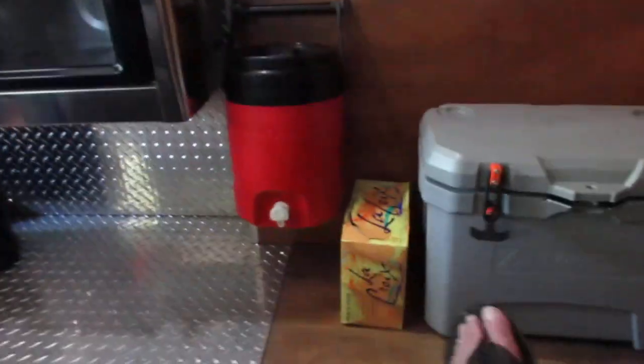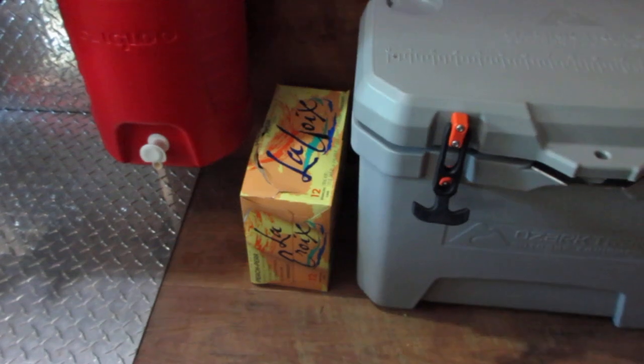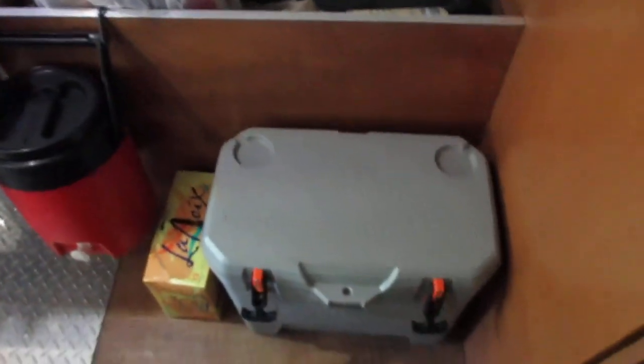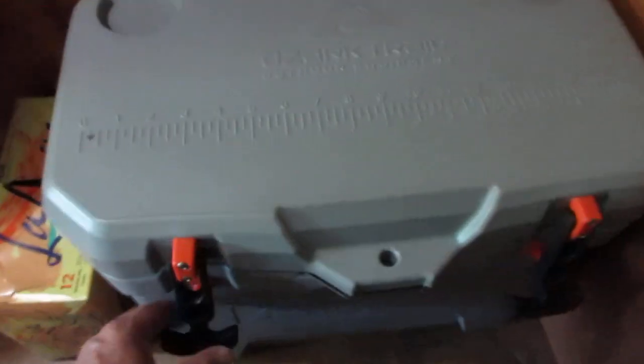My wife likes this La Croix stuff that comes in a can. We haven't put those in the cooler — she prefers to use fake ice cubes in a cup, rinses them off, one at a time. There are fake ice cubes and all she does is take the cup, rinse them off with water, set the whole cup back down inside the freezer, and within an hour they're frozen. That really works out good too.